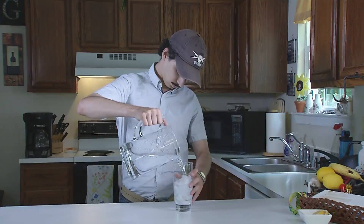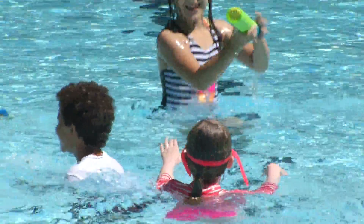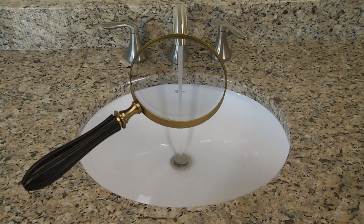Water is very important. It keeps us healthy, it keeps us clean, and it's a lot of fun to play in. But we must do our part to make sure the water we use is clean and healthy. Let's take a closer look.